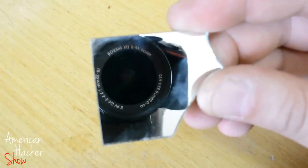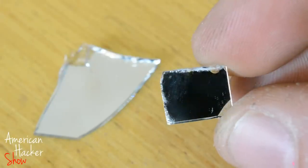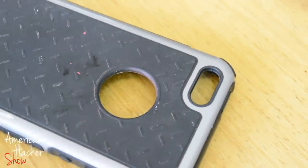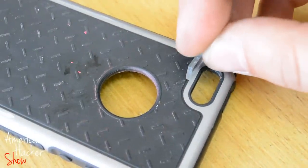For making the iPhone's secret spy camera, you will need a small piece of mirror and an iPhone case. Glue that piece of mirror on the case at a 45 degree angle so it can reflect the iPhone's camera.